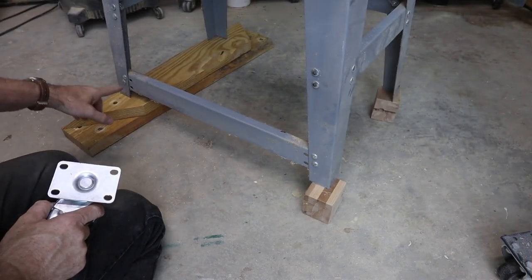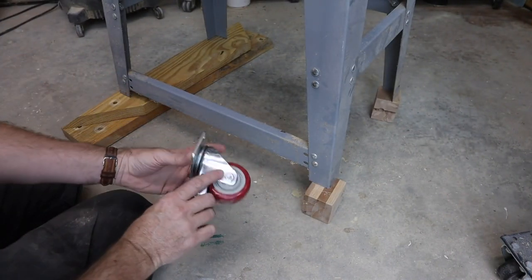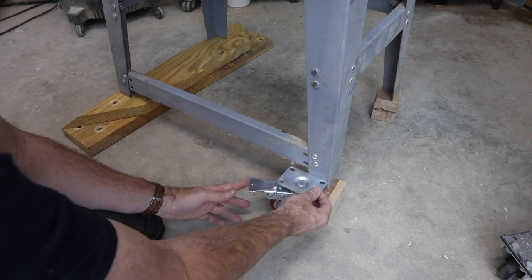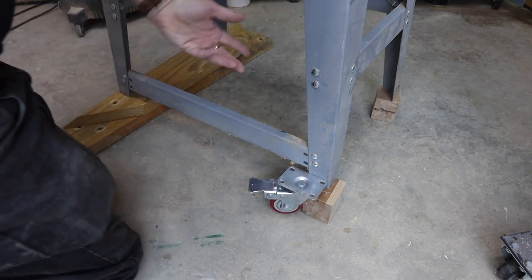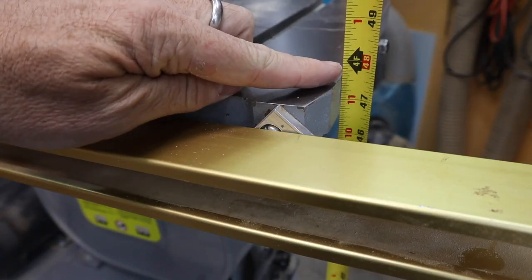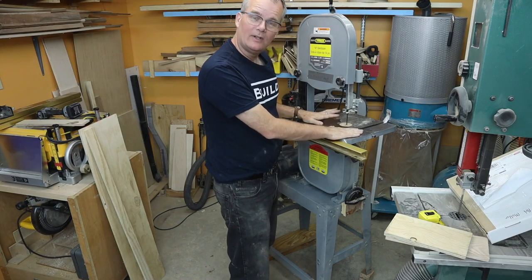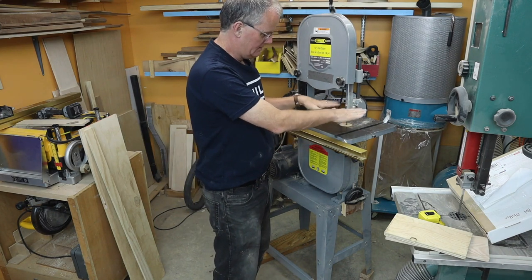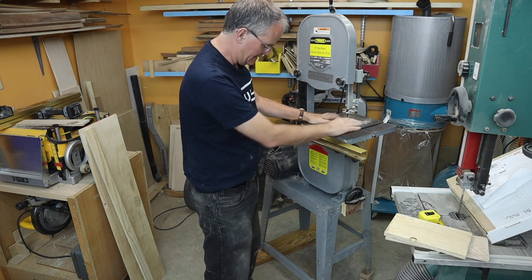I've done some thinking and put some wood under the legs. This lifts it up about three inches so the caster sits like that. There's still going to be a little bit more height if I were to put the wheels down below, and that puts it at just about four feet off the ground, which I actually don't find that bad.